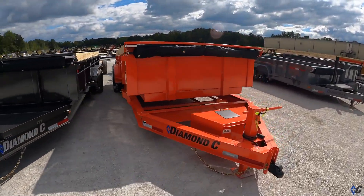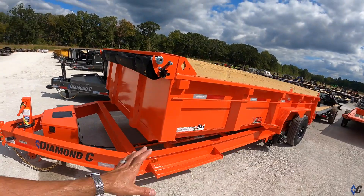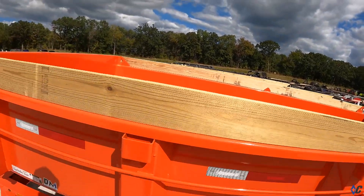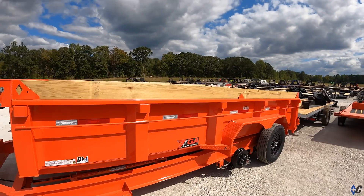Moving on to industrial orange — our next color. It's similar to a Kubota color and complements their products pretty well. It's got a loud pop to it. On the job site, or headed to it, they are going to see you coming — no doubt. Kubota orange, or industrial orange, on a 16-foot LPD — beautiful color.